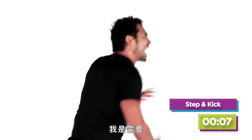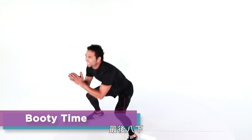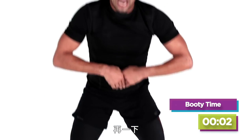Catch your breath here — you need it, I need it. Two, and one. What time is it? Booty time! Last eight, last seven — bounce it, bounce it. Two, one.